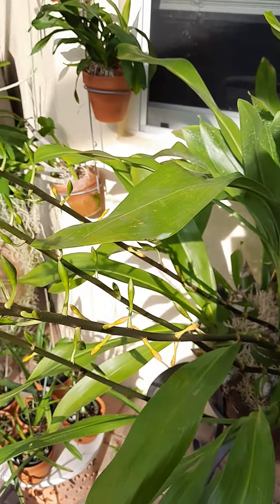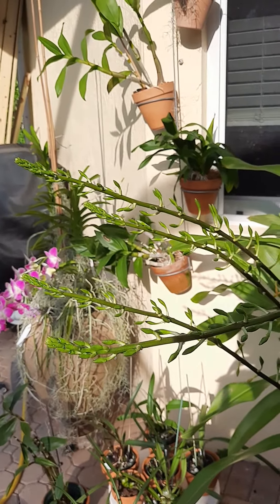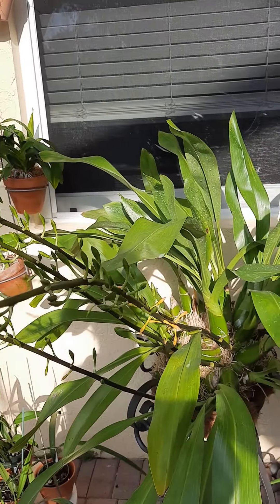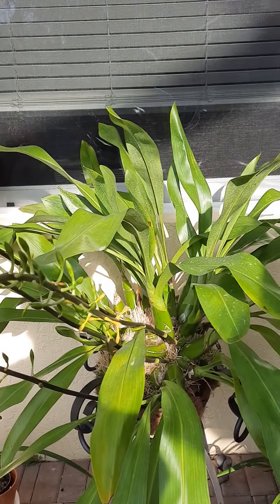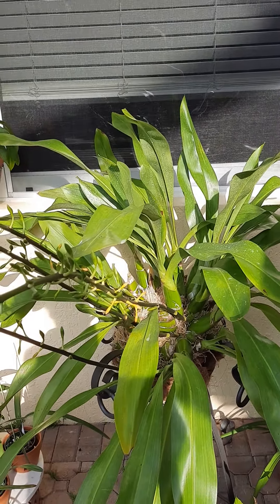Anyway, I just wanted to share with you guys how excited I am. Cannot wait for the flowers to start opening up, and I would like to post another update on that. Thank you so much everyone. Have a great day, I'll see you next time. Bye.